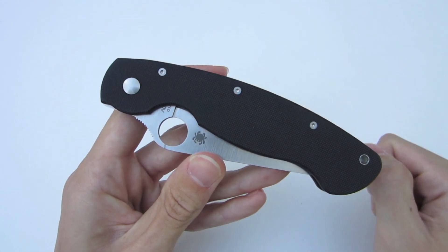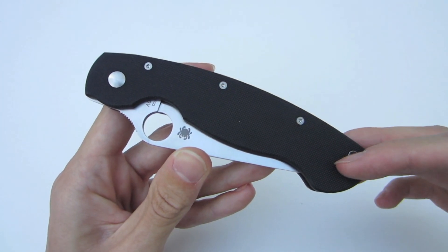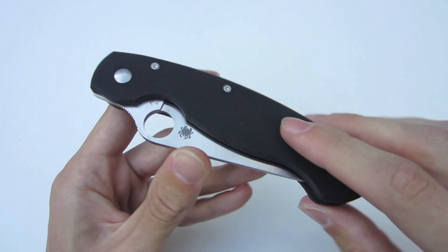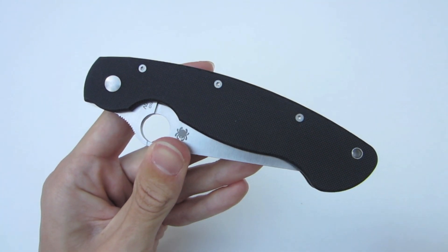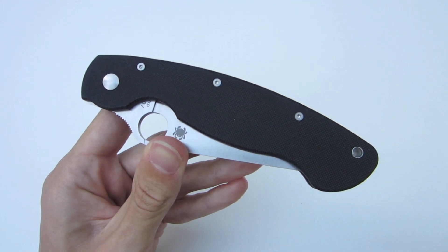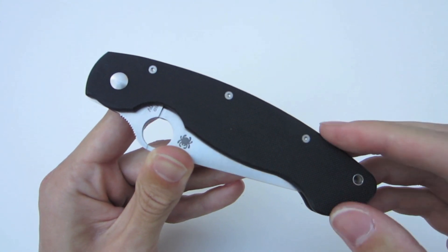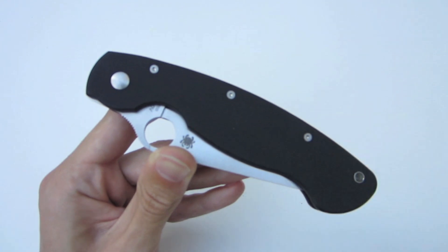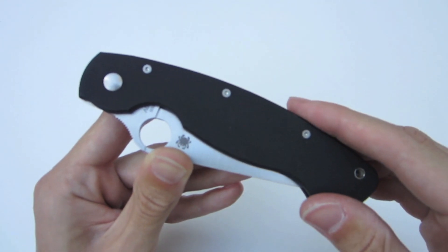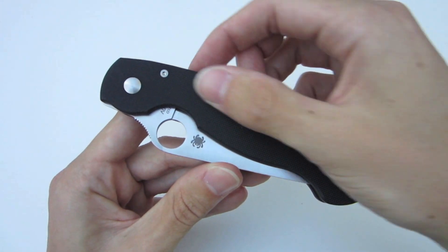Let's start talking about the handle materials. Spyderco provides a very nicely textured black G10 handle scale on both sides. What I like about Spyderco's G10 is it's not overly aggressive — it provides a sufficient amount of grip without allowing your hands to slip off or tearing up your pocket clip. Some G10 I don't like, and I will name Cold Steel as one of them. Spyderco has a great in-between with their texturing.